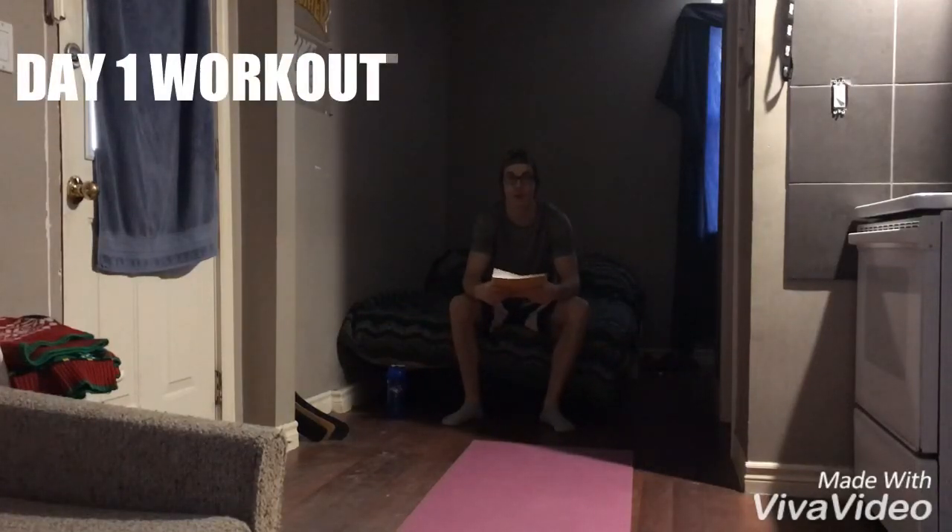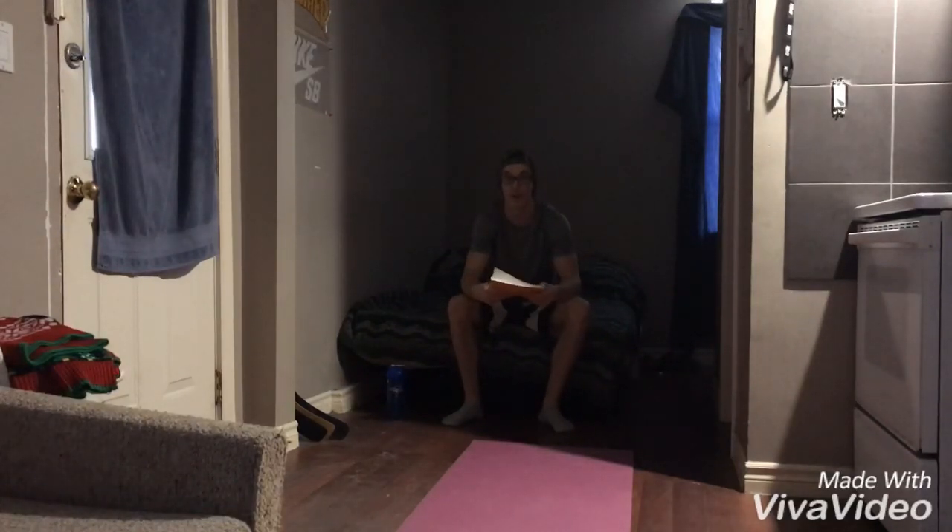What's going on guys, Jeff Easter back with another YouTube video. As I told you in yesterday's video, I'm going to wake up every morning and do a small workout. It is 10 o'clock on Saturday morning. I'm going to read you the workouts I'm going to do today — this is just a great way in the morning to make yourself feel ready, fueled, and just all around amazing. I'm going to start with push-ups right now.